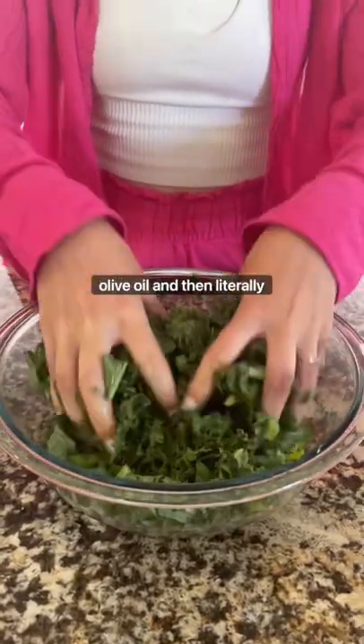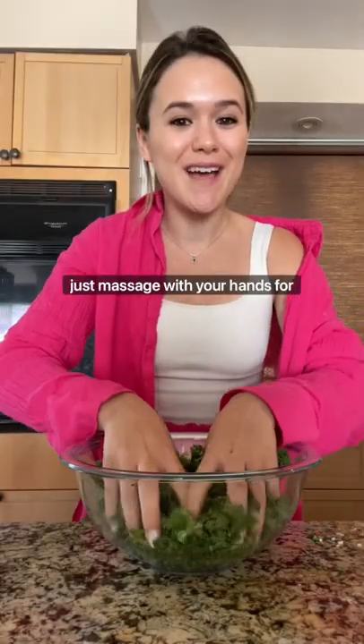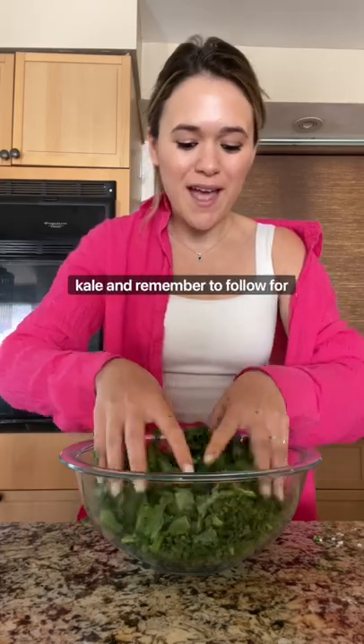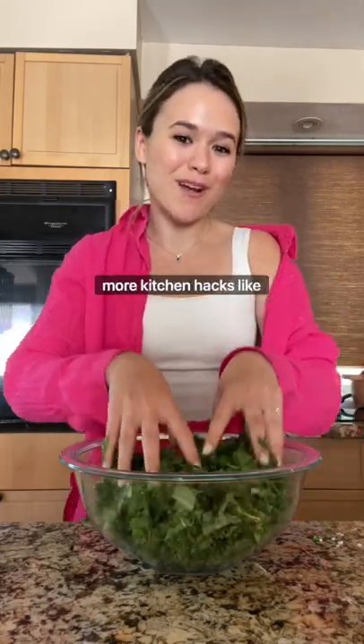I like to add lemon juice or olive oil and then literally just massage with your hands for one to two minutes. It makes for much more beautiful kale — and remember to follow for more tips like this.